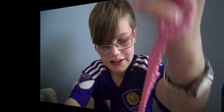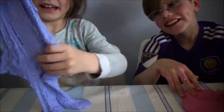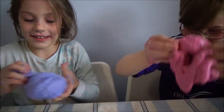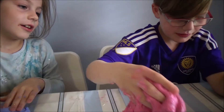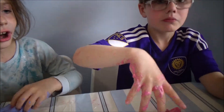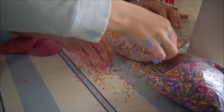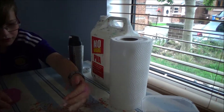It's actually working. Look at my slime — take a good long look. Look at the mess. We can add some more foam beads.